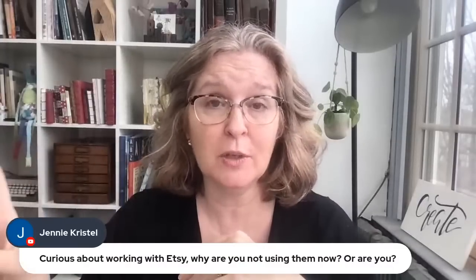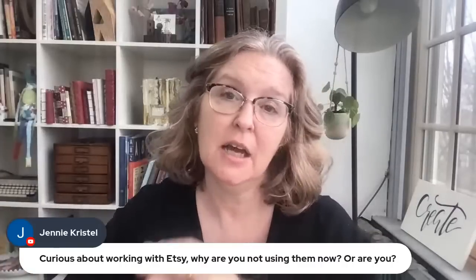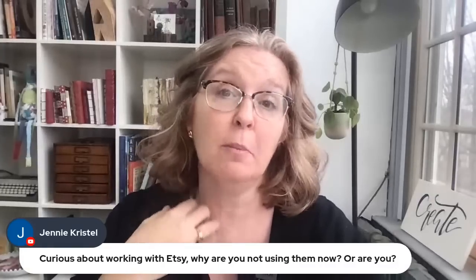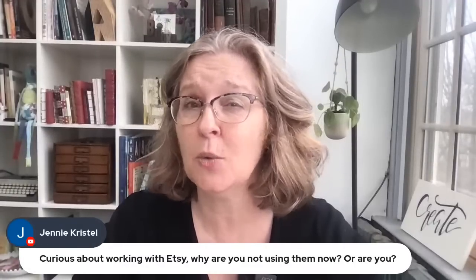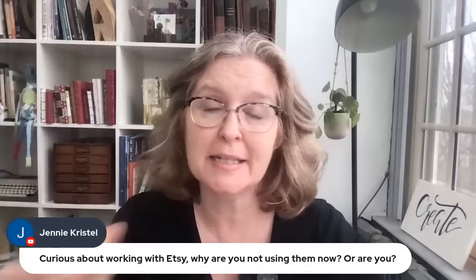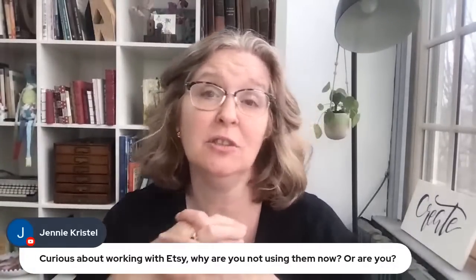I do have an online store where I sell handmade paper and bookbinding tools. My whole focus shifted to teaching, and I got fed up of making spiral bound books. Right now I'm using Shopify and I really like it — the fee is about $29 a month and the credit card processing fees are comparable with Etsy. Once you get to a certain level, moving to one of those platforms is a great idea, but I think Etsy is a great place to start out.